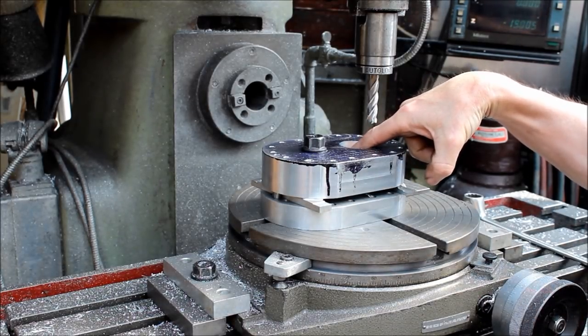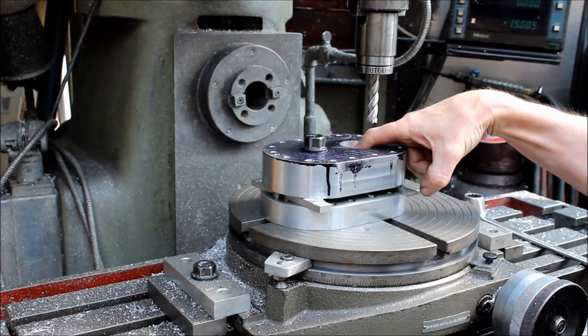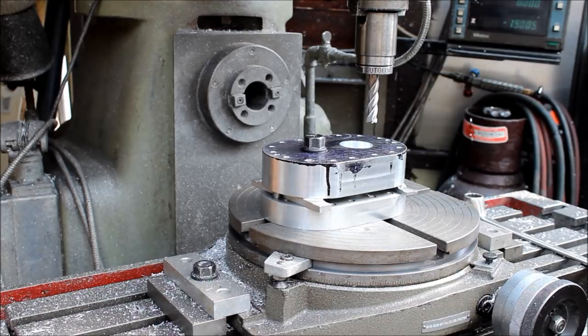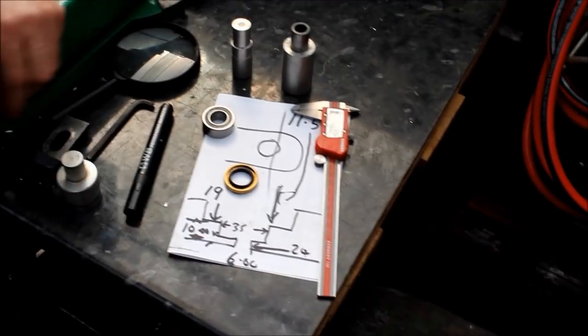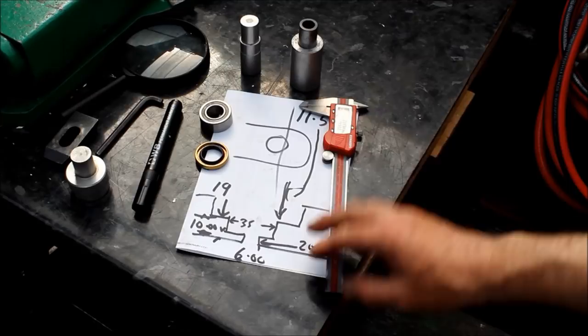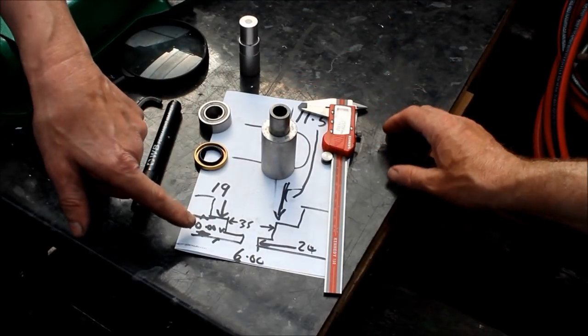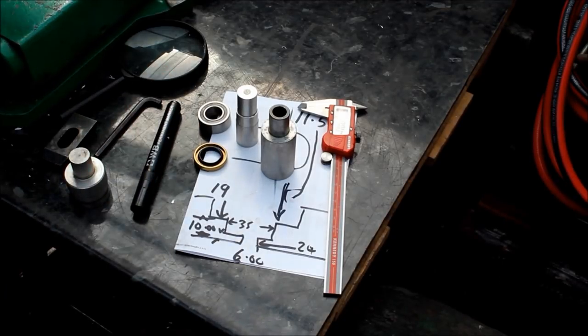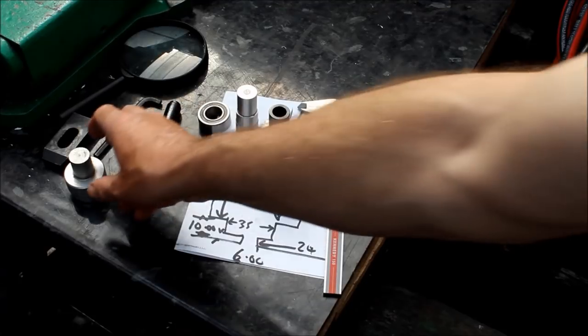Obviously it's critical that the bearing seat where the bearing sits is absolutely right. If it's too short, it'll pull the rotor into the case. So it's essential that you get that right. And I see on your table here a very detailed diagram. These are just the points on the readout and the depths to give me all the mandrel settings used to help align things up.